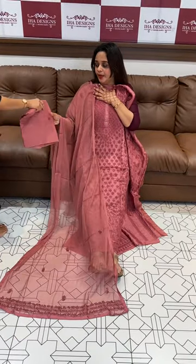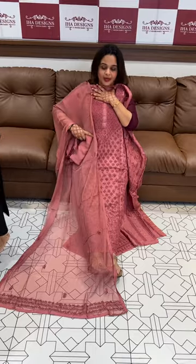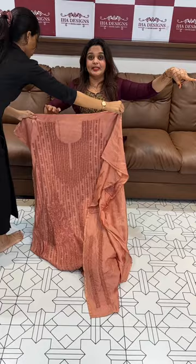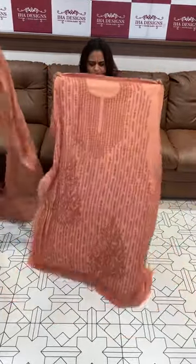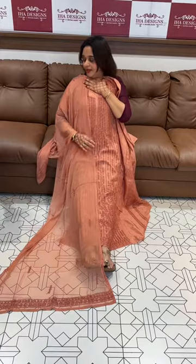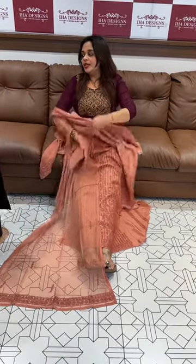Lucknowi chicken kari work with pure viscose shantoon pants. Price is 3500, ready for dispatch, express delivery. The first is metallic mount, the second one is a very light pastel peach — orangish peach, arlindu type — and rust metallic rust. Hand wash possible? No, dry clean only.